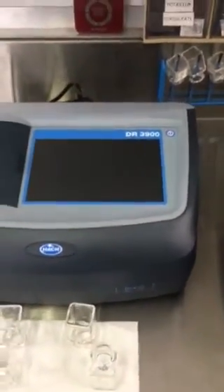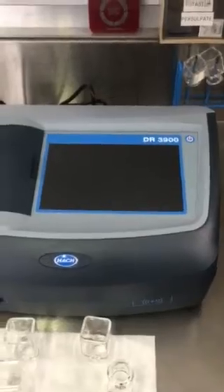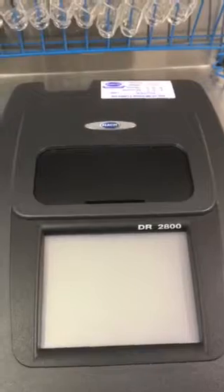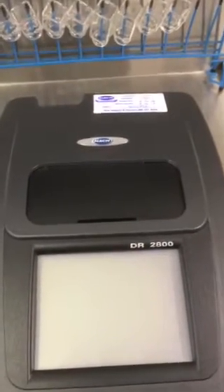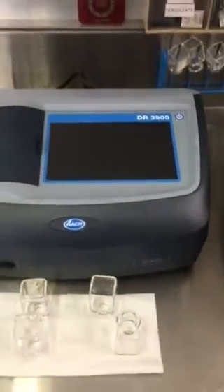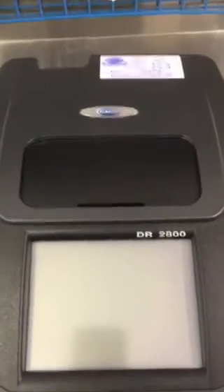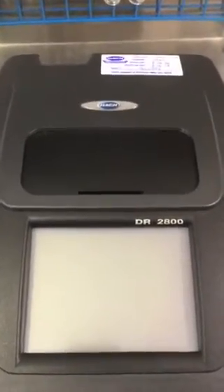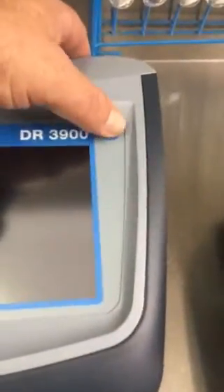Today we're going to be talking about our new spectrophotometer, the new DR 3900. We were using the DR 2800, but between our three labs we needed a new unit, so we got the 3900. The 2800 is going to go get a factory cleaning and will become our rotating spectrophotometer shared between the three labs.